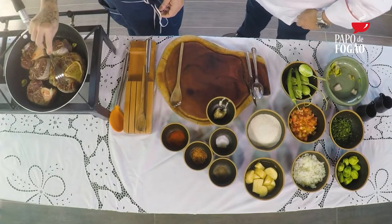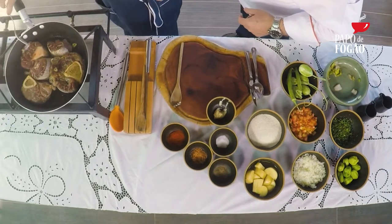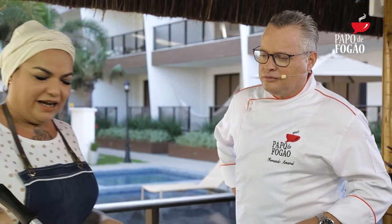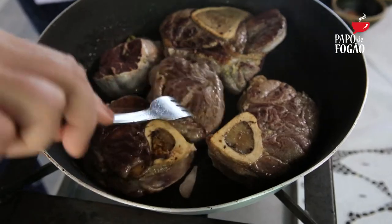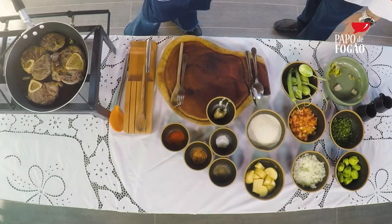E acho que ela já selou de um lado. Olha só, vocês estão vendo que ela fica aqui douradinha? O ponto que eu quero é esse. Aquele sal que eu coloquei já ajuda também a dar essa dourada. Gente, cozinharem com um fogo bom faz toda a diferença. O cozinheiro precisa de um bom fogo, precisa de uma boa faca. Tendo os utensílios certos, a gente vai longe.